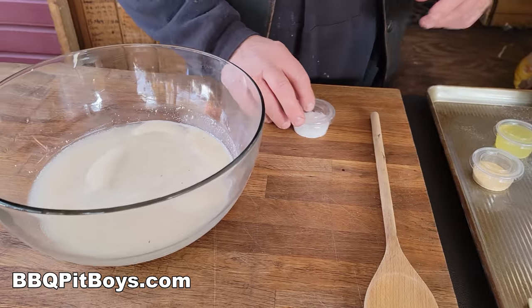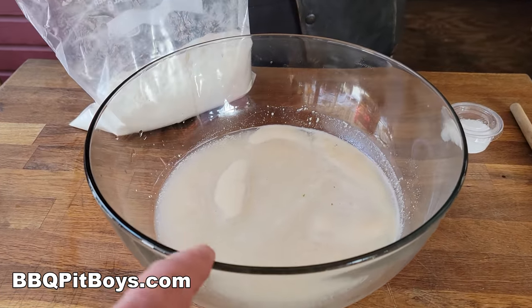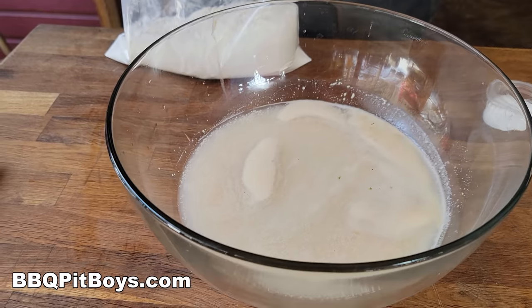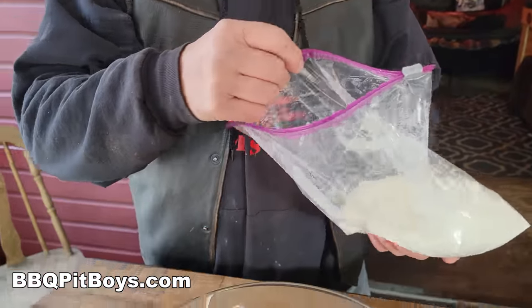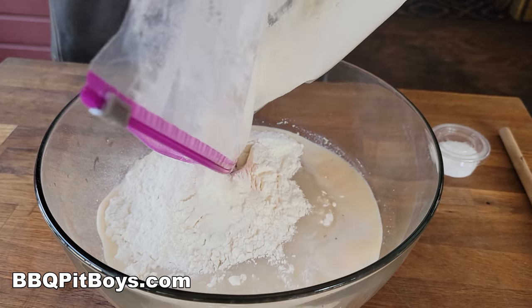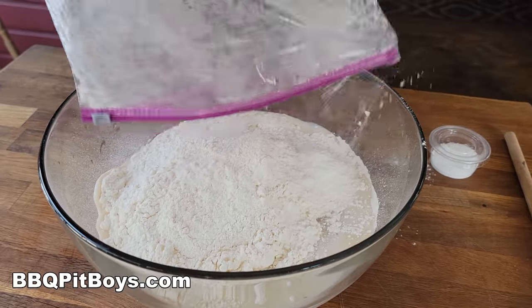We're gonna put in the flour. We got four cups of flour here. How many cups of water do we have in there? That's two cups of water. Because of the size of this pizza — this is a party-sized pizza, so everything's gonna be kind of doubled. So we're gonna dump this flour right in. This is four cups, all-purpose flour or bread flour, whatever you want to use.